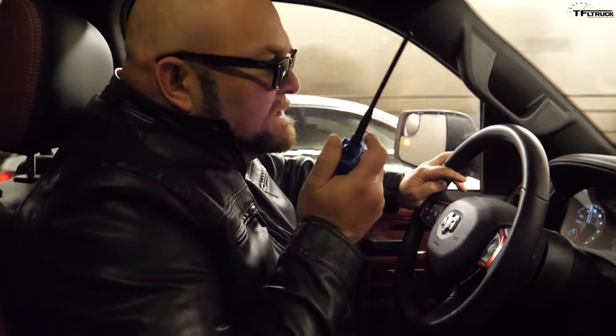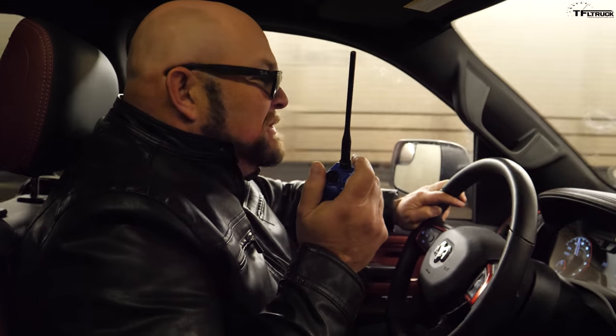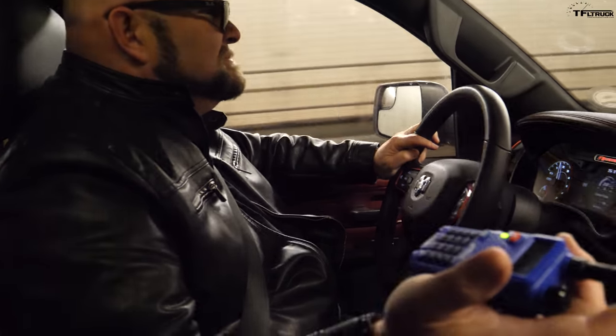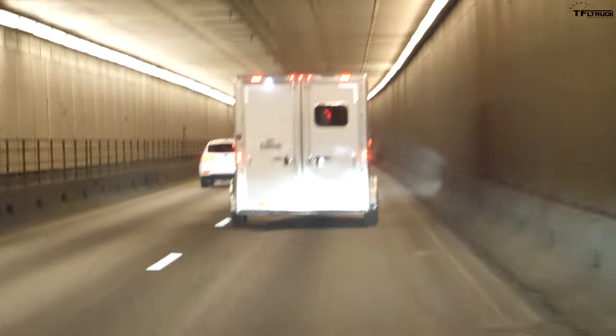This is the portion of the Super Ike where we all guess how many brake applications on the way down, and what kind of time and fuel economy on the way up. Nathan, you start. 14 brake applications, just under 10 minutes, and 6.5 miles per gallon. Andre? 10 brake applications, 9 minutes up the mountain, and about 4 mpg. My turn: I'm going to go with 12 applications, 12 minutes up the mountain, and 5 mpg.